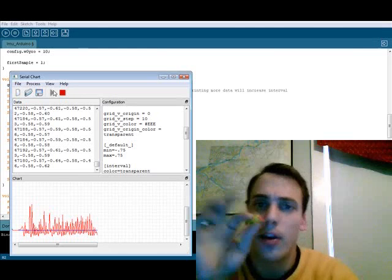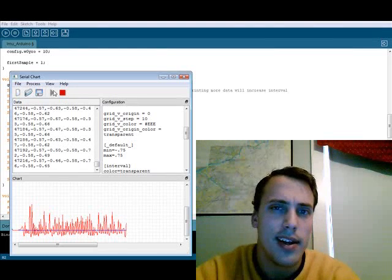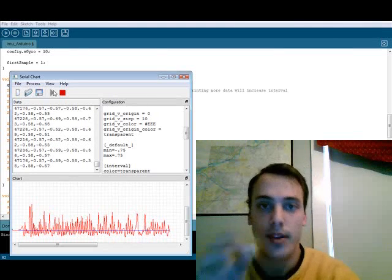Next time we're actually going to put these little guys into motion. I'll refine my software, and I'm going to see if I can get that infamous Z-axis to work, finally. All right, stay tuned. See you next time.